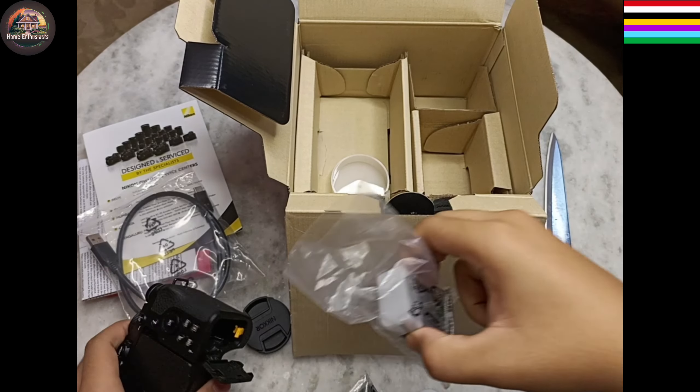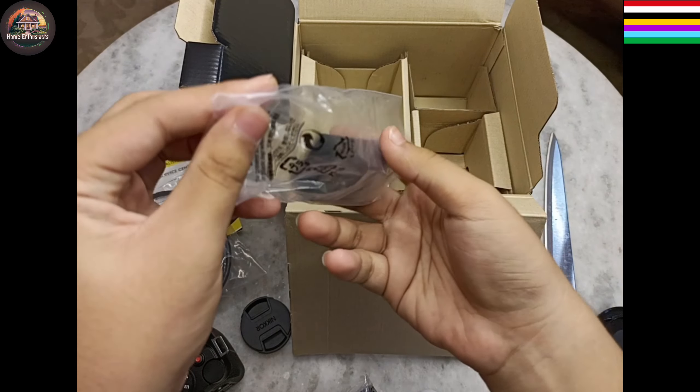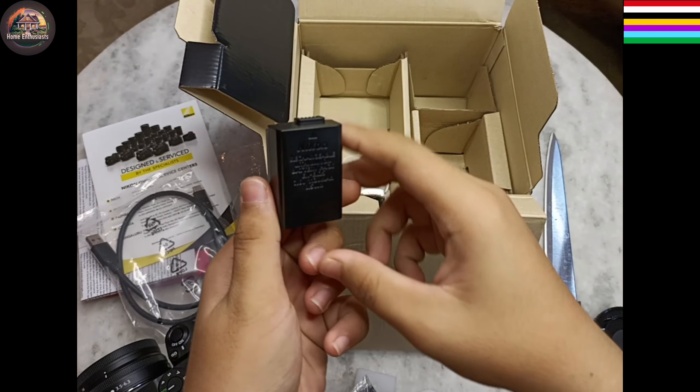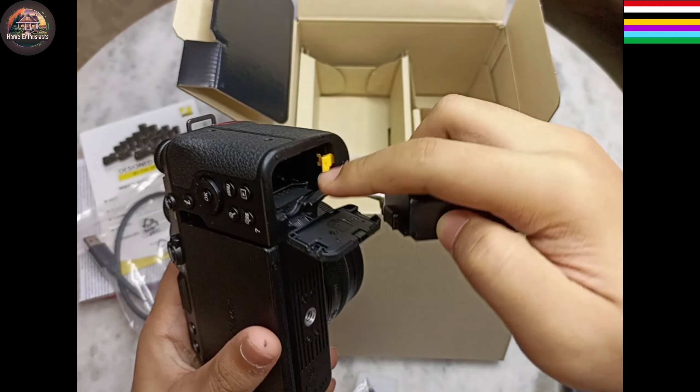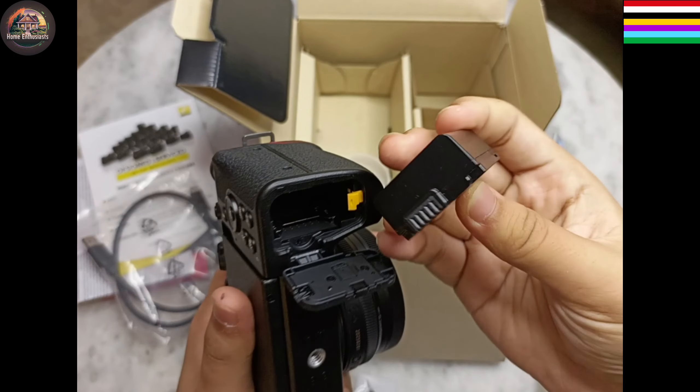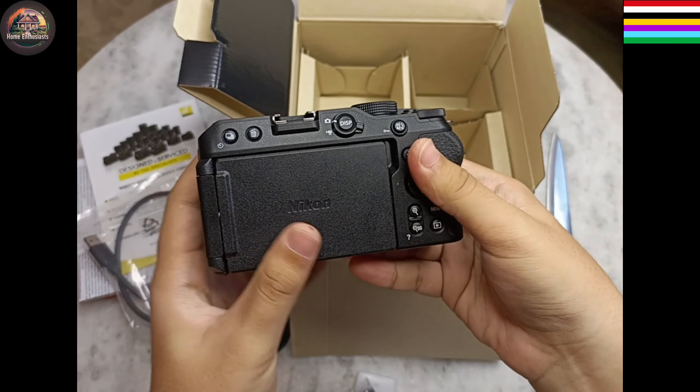Here's the battery chamber and the memory card slot. Again we have to remove the cap of the battery to insert it. I have inserted the battery.